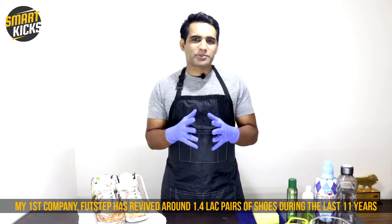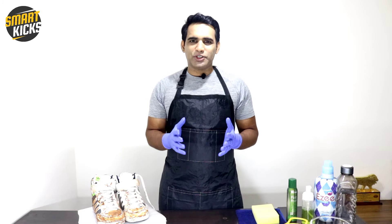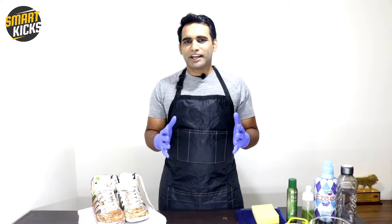In this video, I'm going to share easy-to-do tricks and a step-by-step process to help you clean your sneakers at home. This knowledge is backed by my rich experience in the shoe care industry. Before we get into this, I want to make one thing honestly very clear: I'm going to share steps and tricks that can be done at home with minimal expense and minimal efforts in quick time. Please do not expect me to share what professionals or my team at Footstep does, because those activities require big setups and machinery.